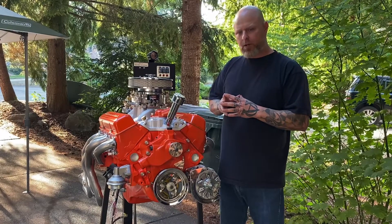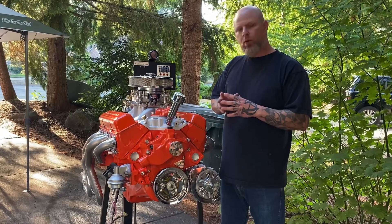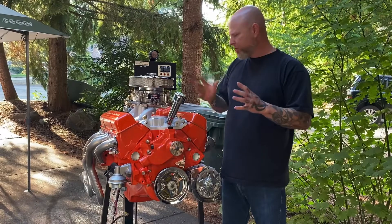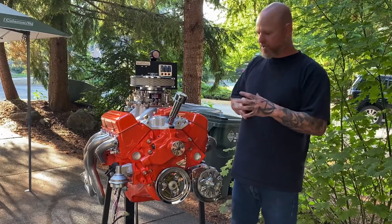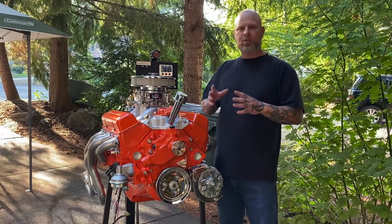We've got Keith Black pop-up pistons in it. We run about 9.7 to 1 compression. We put a full roller setup inside of it — everything's roller. I'll list all the part numbers for everything that I did to this.